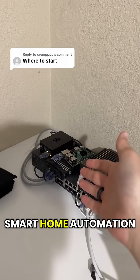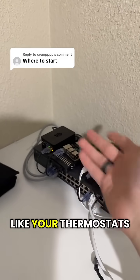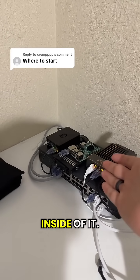You can put a bunch of different things running on it. If you have smart home automation, you could put Home Assistant on it, which is a controller for all of your automation — like your smart thermostats, light bulbs, garage doors, door locks, all that kind of stuff. And Docker can run almost anything inside of it.